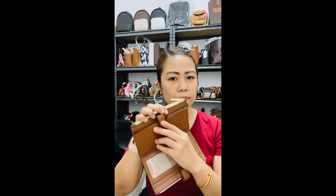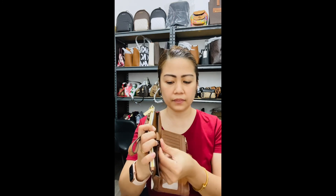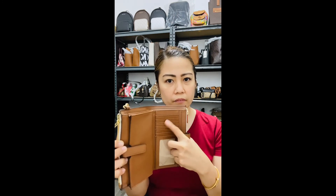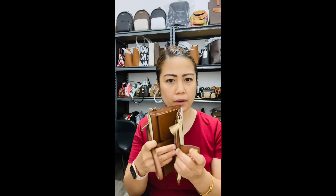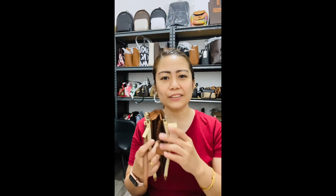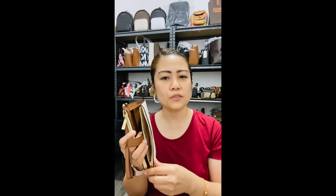You can actually put your phone right here, which is really nice. Then you have a lot of card slots — you can put cards in there, and there are slip pockets too. I actually haven't removed the tag yet. You can also put some of your stuff on this side.